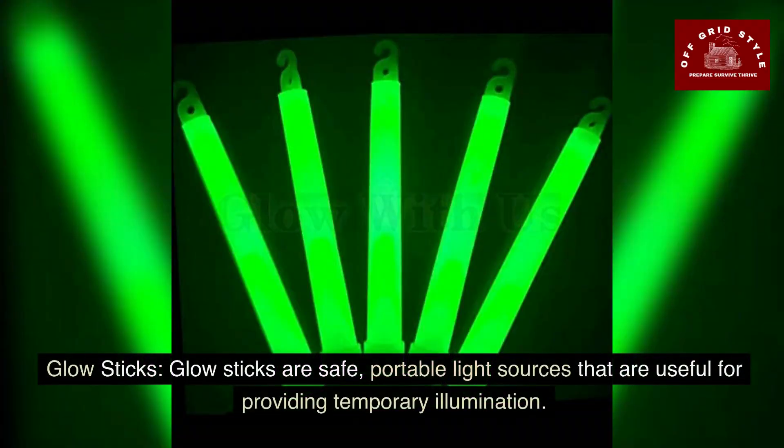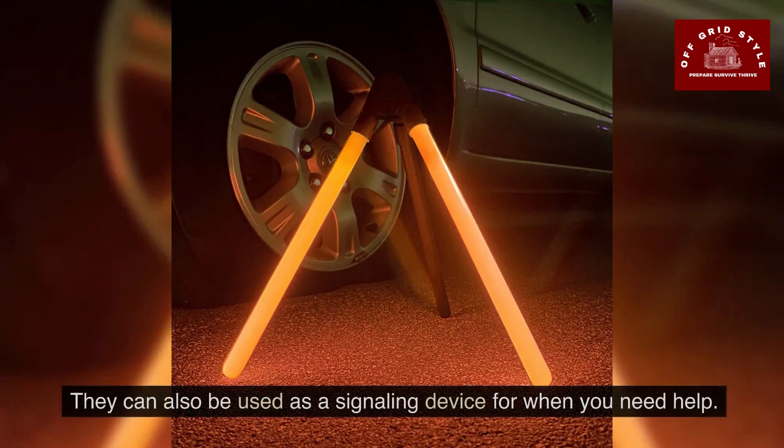Glow sticks are safe, portable light sources that are useful for providing temporary illumination. Glow sticks can also be used as a signaling device for when you need help.